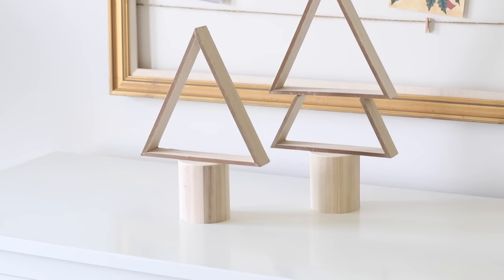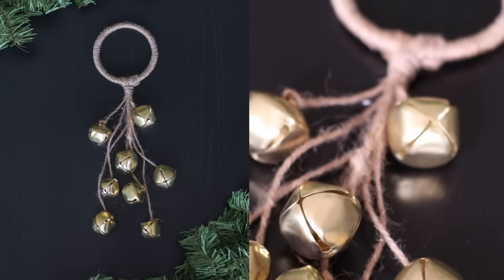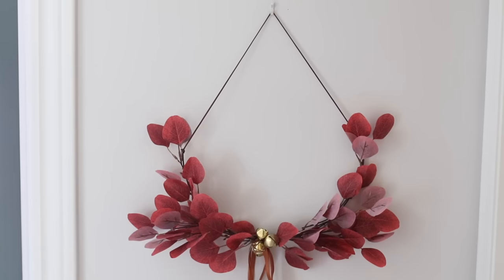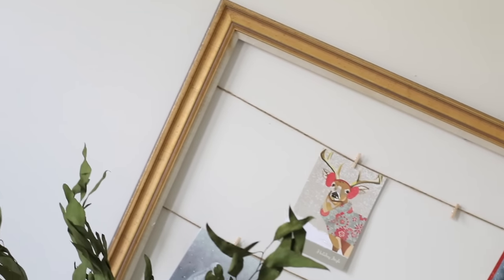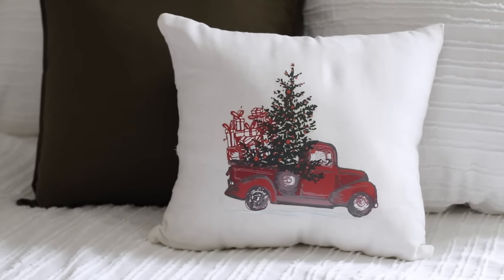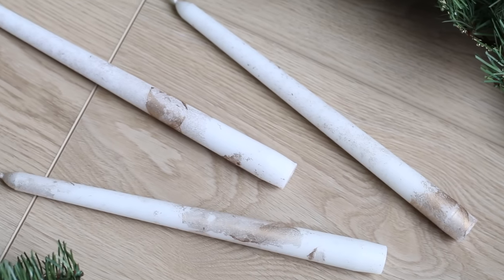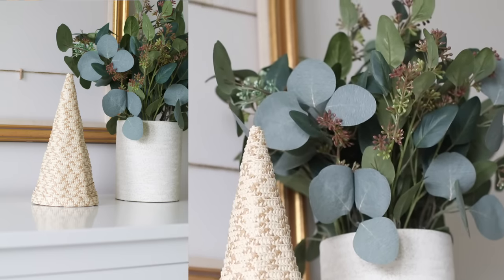Hi everyone, it is getting to be that time of year again and I wanted to give you guys the opportunity to find some of these items if you're interested in making some projects on a budget. For today I'm going to share 16 brand new DIY Dollar Tree Christmas home decor items you can make, and at the end I added four from last year that were some of your favorites. Without further ado, let's get into it.